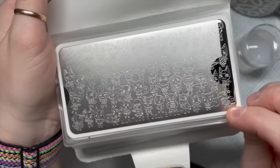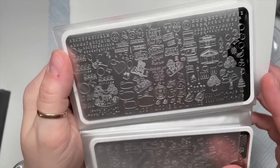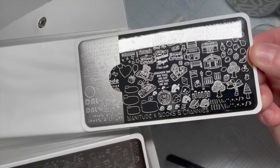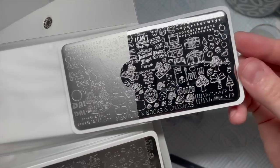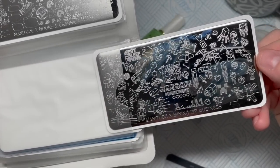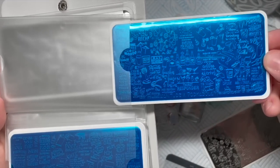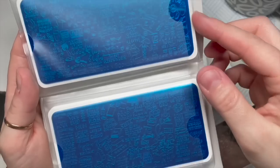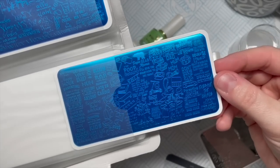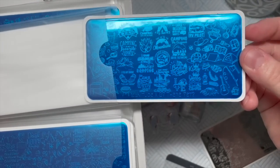Here are some of the stamping plates I got from them. This is an Animal Crossing one - I love Animal Crossing, they have really really good stamping plates. Here's another Animal Crossing one. The one we're going to use today is Minecraft - yes, I love it! There's also an RV camping one which is quite cute.